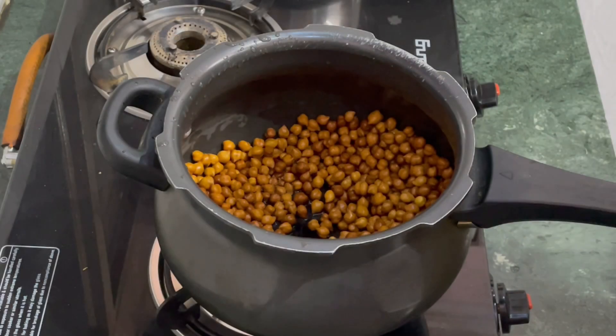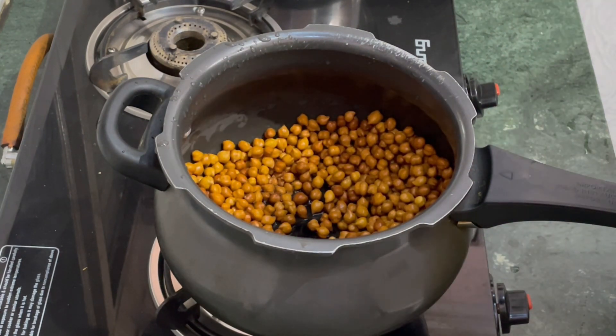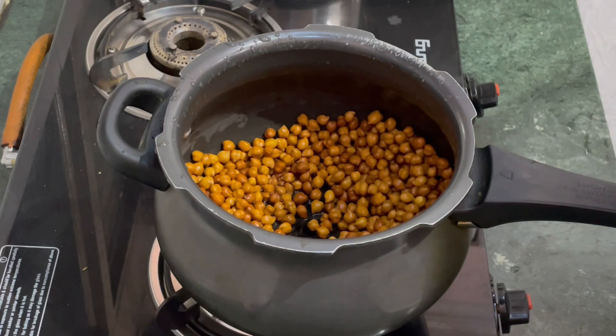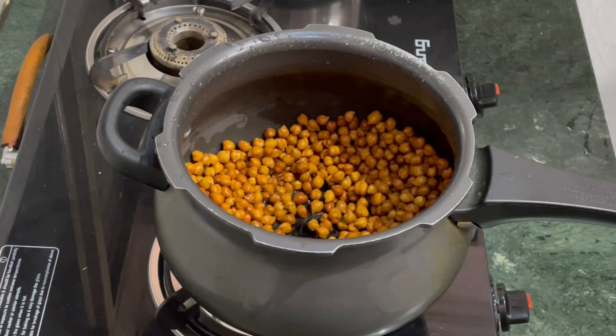I'll show you the recipe to make the veg kebab. First I should cook brown rice — these are two brown rice cakes. I kept this and then I add 2-3 pieces of pyaas (onion).